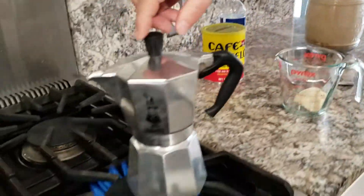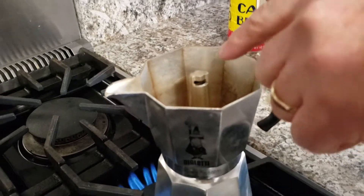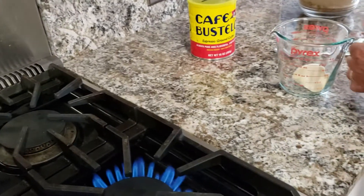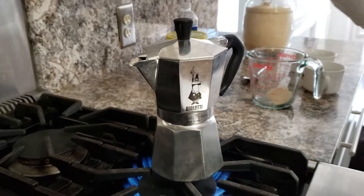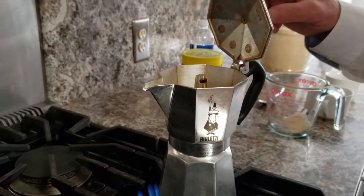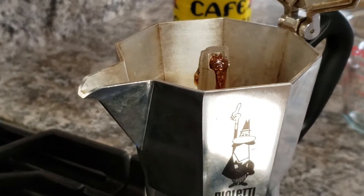We're gonna be checking to make sure that the coffee hasn't come out yet. Once you see the coffee start to come out, you'll raise this off the fire and pour a very little bit into here. It's still not coming yet. It's starting to pump up and you can see it coming over — it's nice and thick.